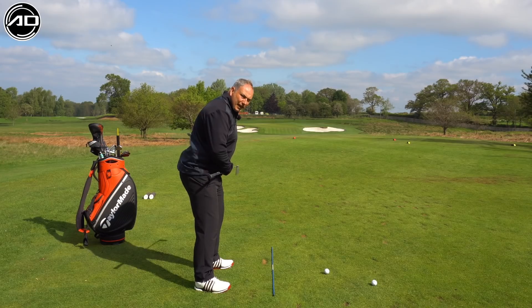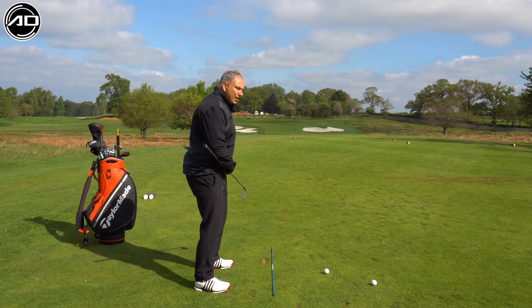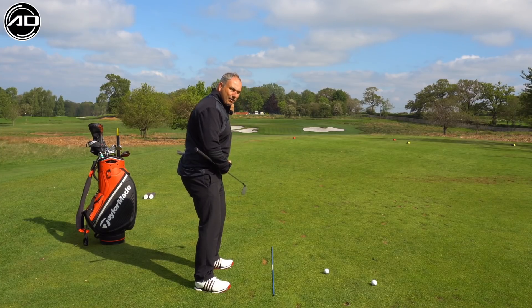We're looking for a nice flat spot in the lower back to help take the pressure off and allow us to turn. Some people's backs are naturally more curved than others, so don't worry if yours is slightly more or less curved — go through that exercise, find that middle ground, and that'll be right for you.